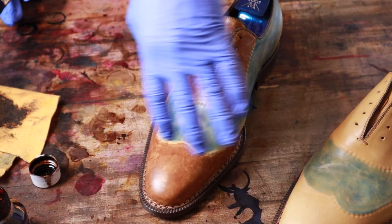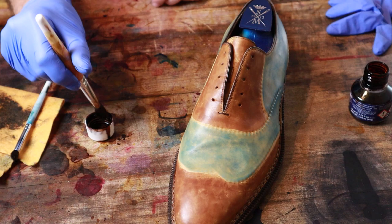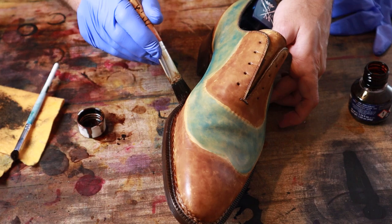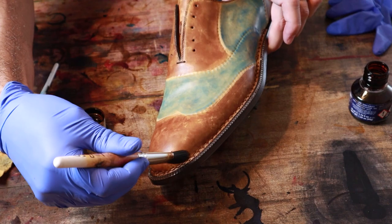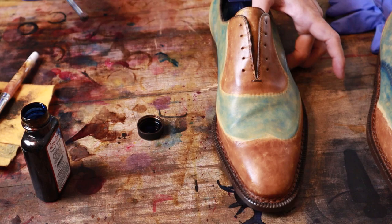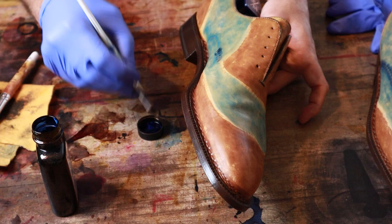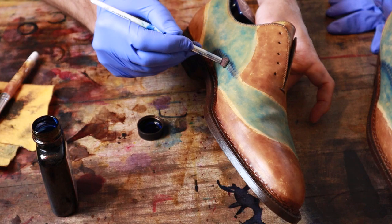I'm going to do just a little bit more here with this Havana — go ahead and go along the welt and get any of that stitching, darken it up slightly. Then I'm taking a little bit of this Angelus navy blue and just going to darken up and accent this stitch line here. Yeah, this is more the coloration I'm going to want — definitely more of a true blue.